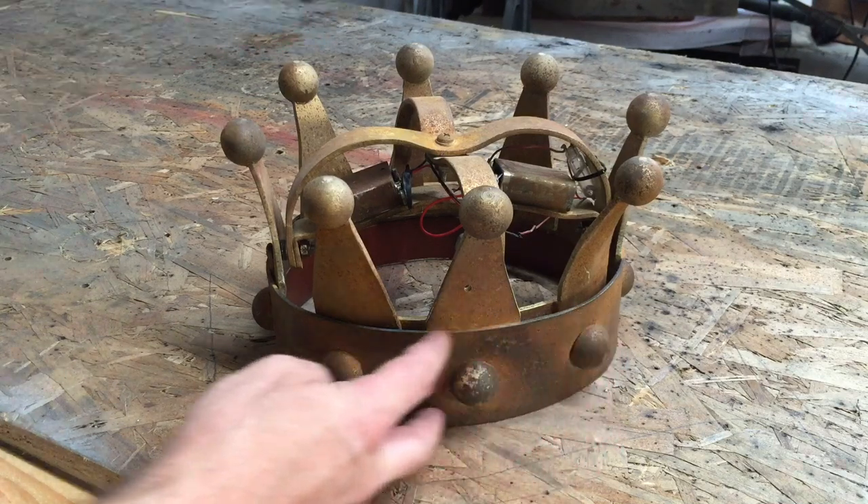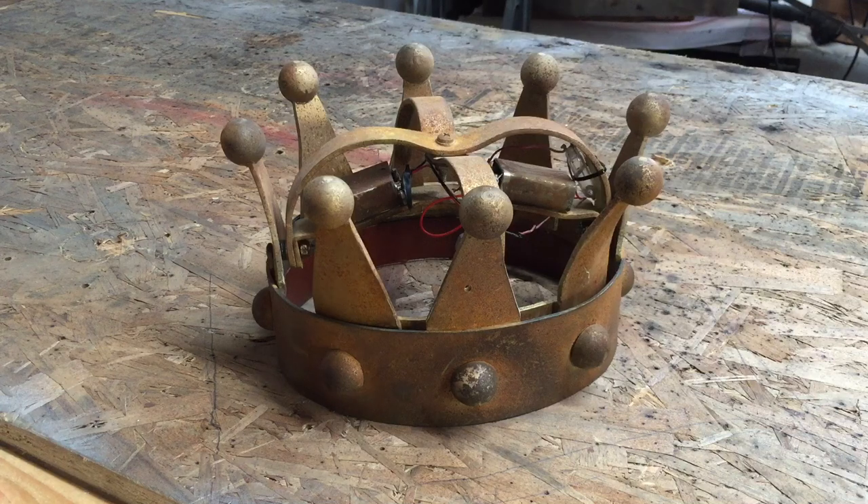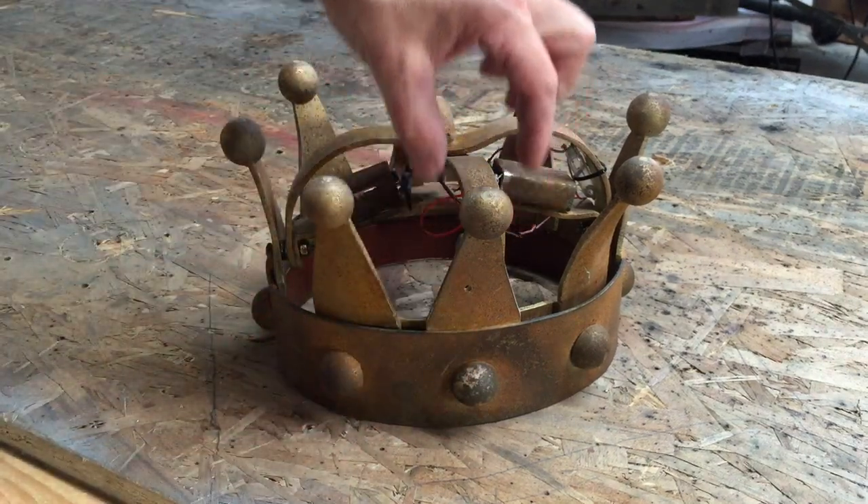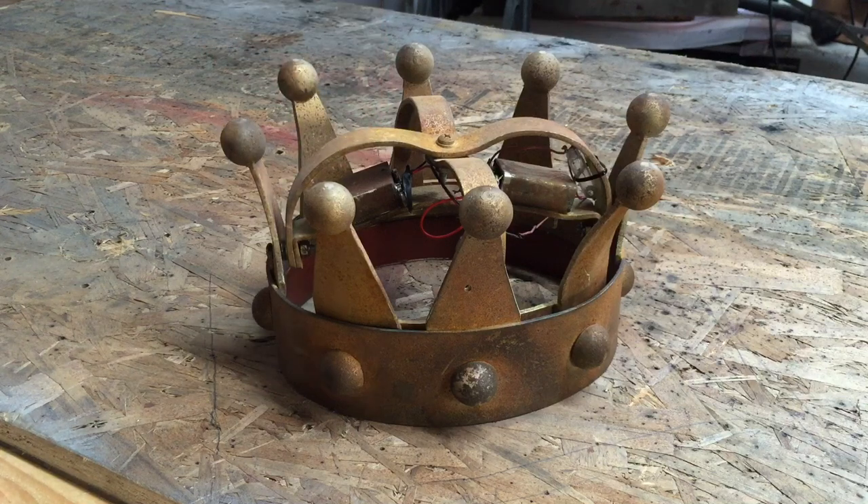The bottom is acrylic that I heated up and literally wrapped around my head, so it's a custom fit to my head. Everything else is styrene, again heated up and formed into the shapes I needed.